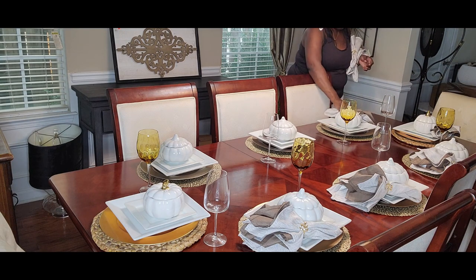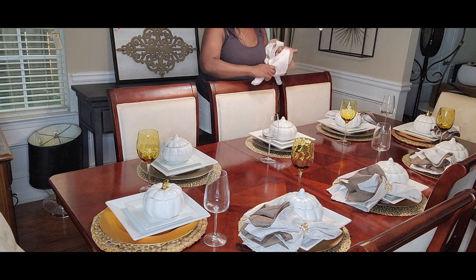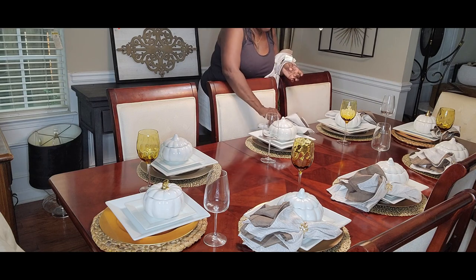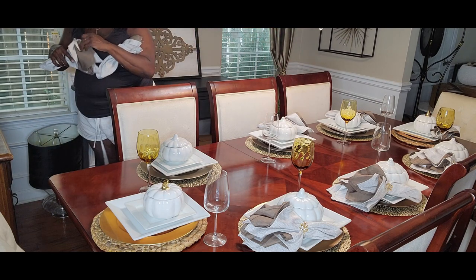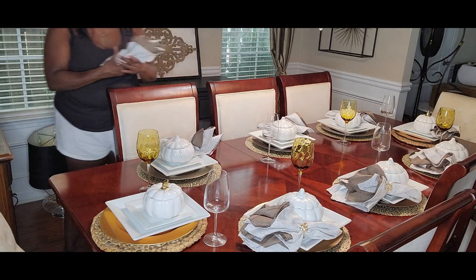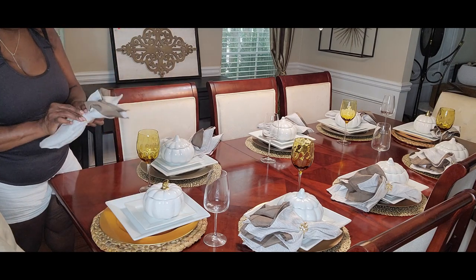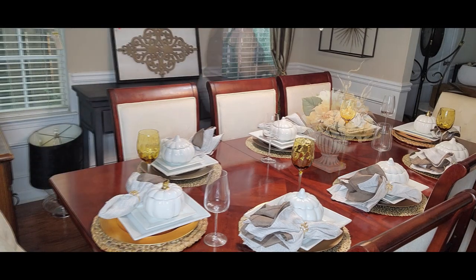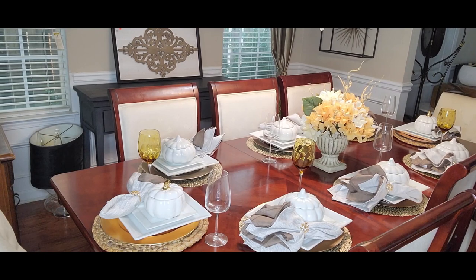I'm placing the napkins on a diagonal, all going in the same direction. This gives the table some flair, some visual appeal. I really, really like how this is looking.